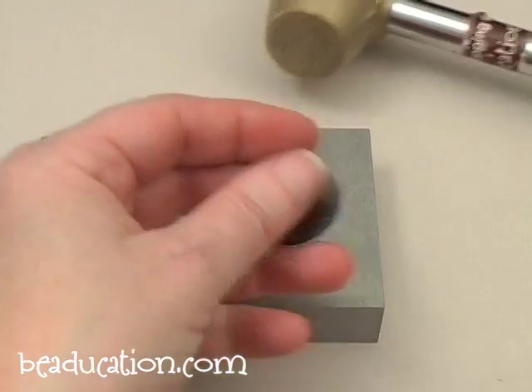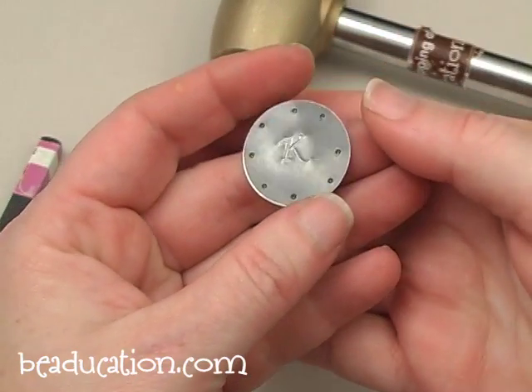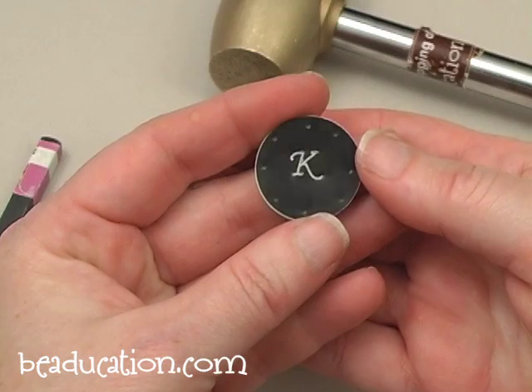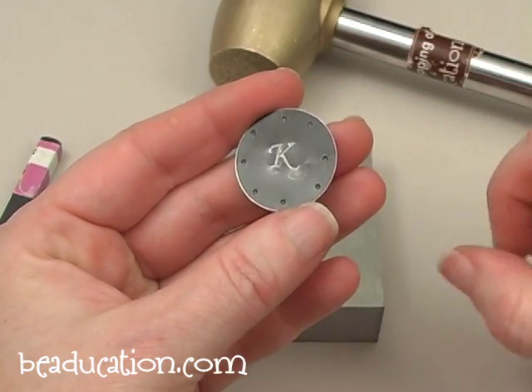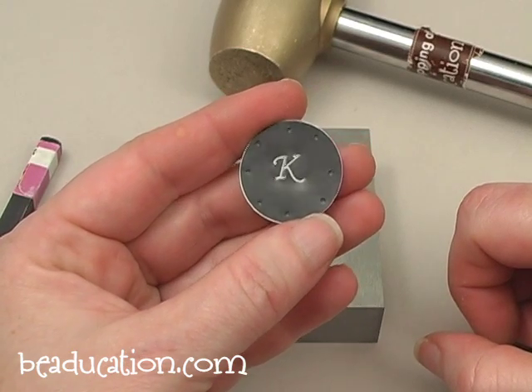Now the marks don't have to be completely even. Since I eyeballed it, it's not too bad. Remember, this edge is going to be covered with some free-form wrapping, so the holes aren't really going to be seen.